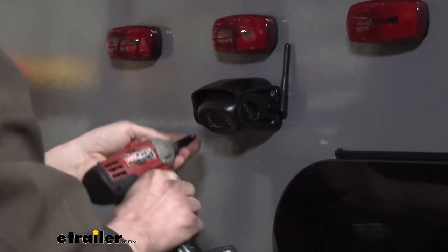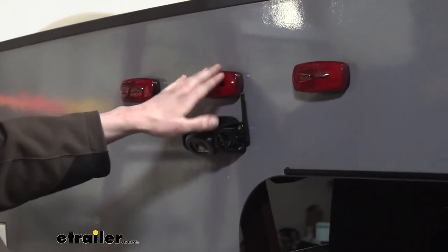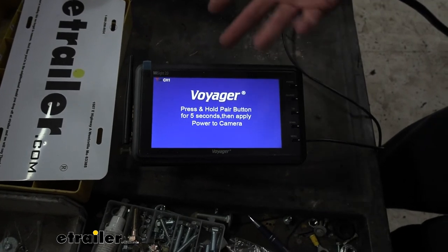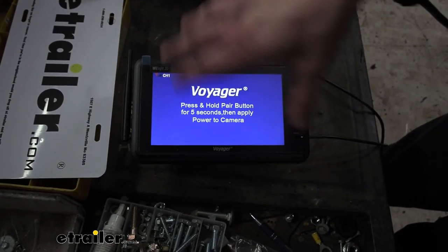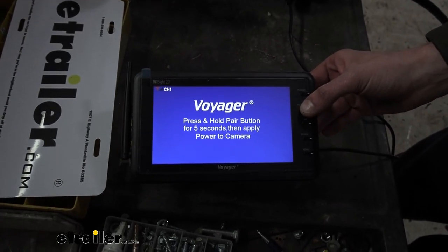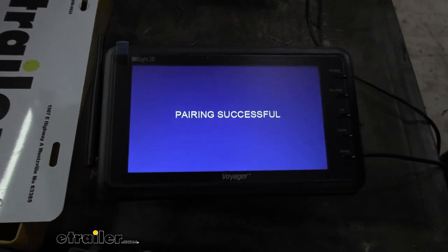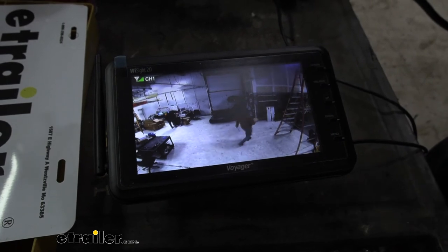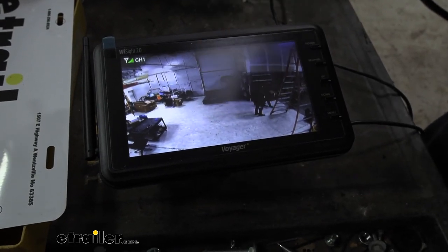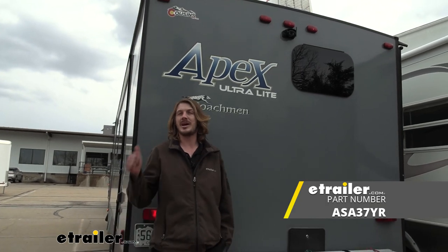Now we're ready to hop in our vehicle and plug in the monitor to see if we get signal — remember, you need to turn on your tail lights to power the camera up. We plugged the monitor into our test box to power it up, and when you first turn it on it brings you to the pairing screen with instructions on how to pair. We held the pair button for five seconds to enter pairing mode, then powered up the camera by turning on the tail lights. There we go — the camera has paired with the device and we can see behind us with a nice clear picture, very good color image. That completes our installation of Voyager's 2.0 backup camera system with monitor on our 2018 Coachman Apex.